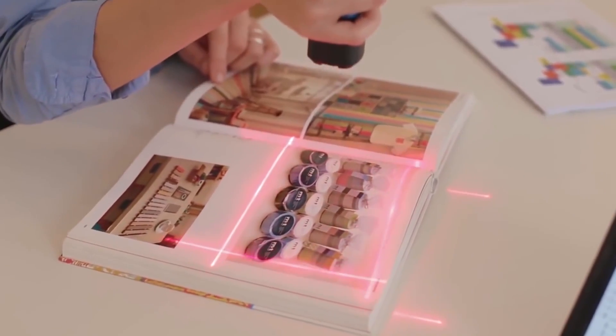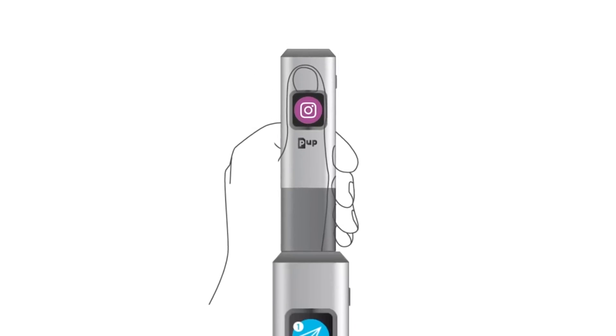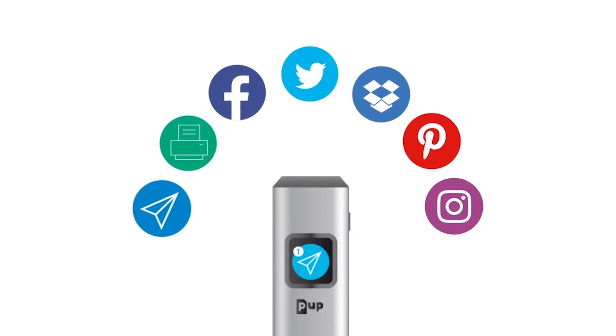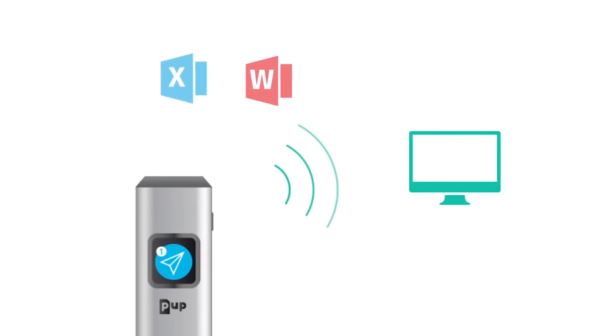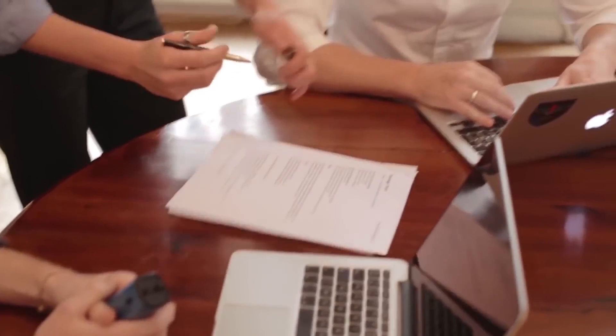Once you charge this device, you can scan up to 1000 pages. This device is priced around $100 to $1800. If you compare it with an HD printer, this price is quite reasonable.